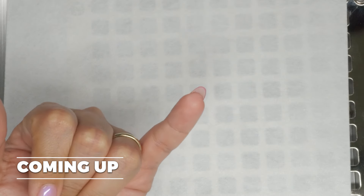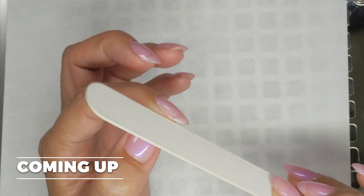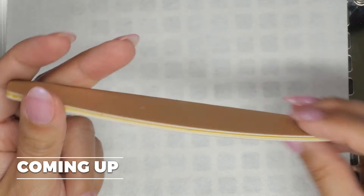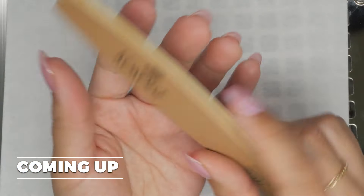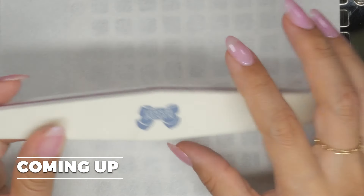We need an emery board — a thin emery board. Thin is the key because this is going to help us refine the shape. We need a board file, a 180 grit board file, to help us shape that enhancement. And we also need a sponge buffer, preferably a 100 to 180 grit.